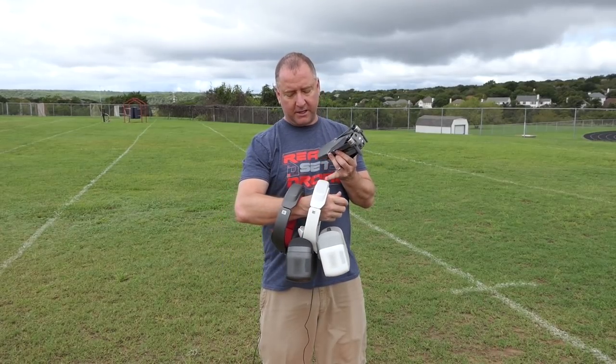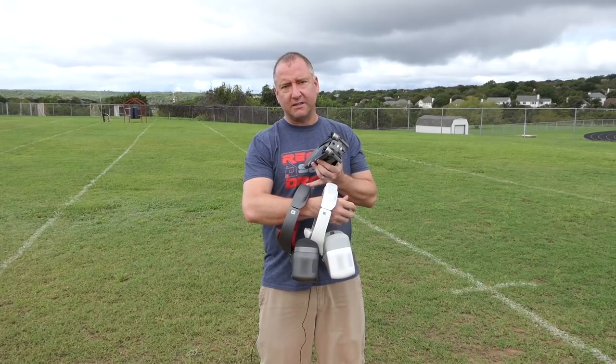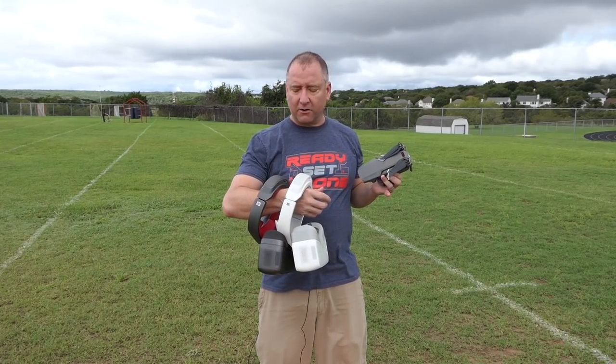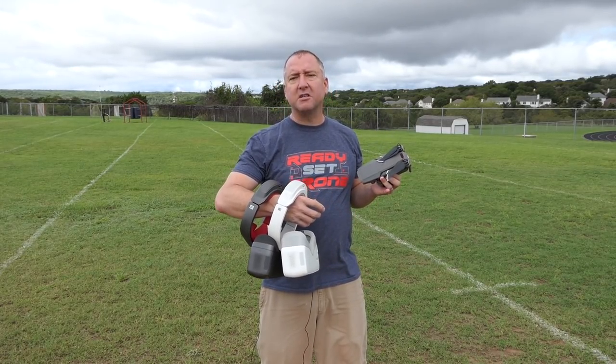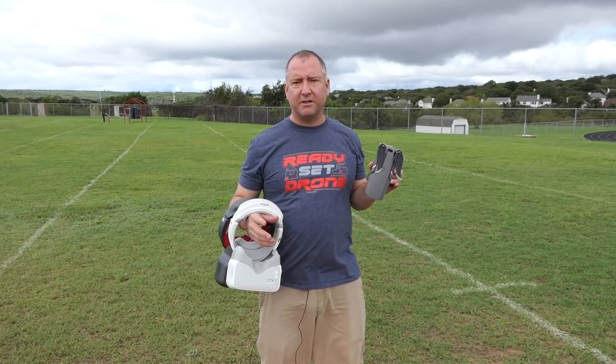We're going to use both the original goggles — the OGs — and the red racing goggles, the REs, as I like to call them. We're going to see if there's any noticeable differences between the two and share my experience on how you do this and what it's like. So stay tuned.